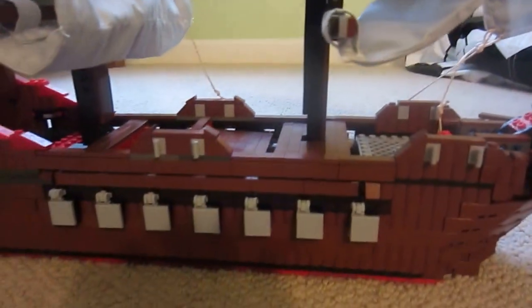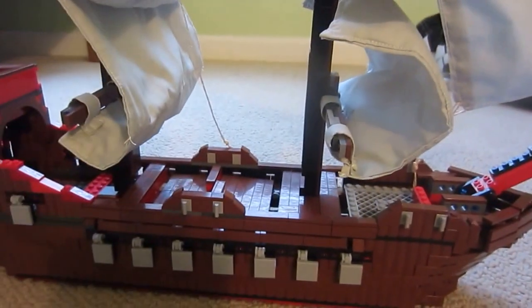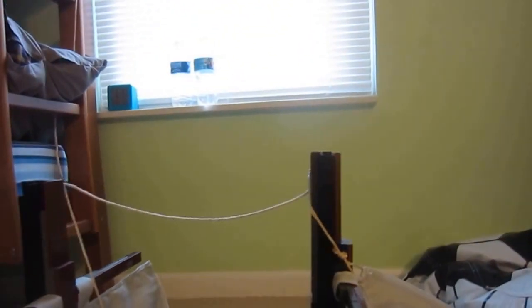On a real ship there would be riggings running from the crow's nest all the way down to this part of the ship. Riggings are pretty much rope ladders. We don't have riggings on this ship because it's way too much work for just one creation — that's why we don't have them. You probably don't know what riggings are, so that's why I explained it.